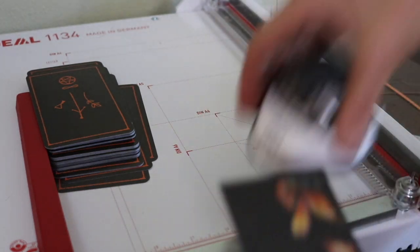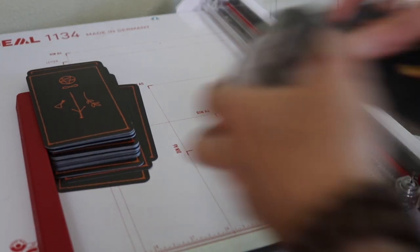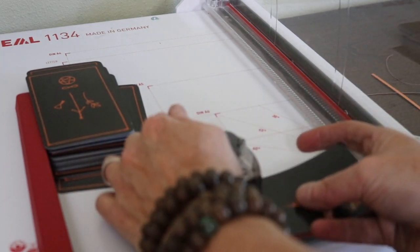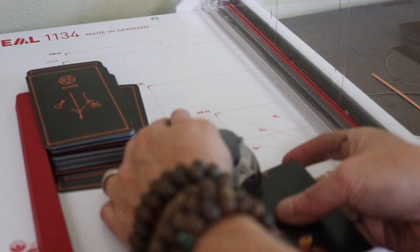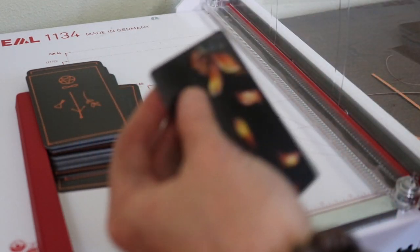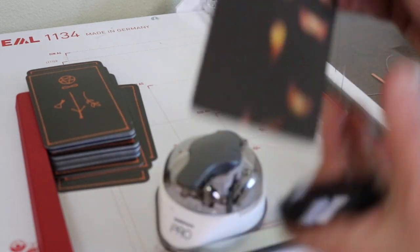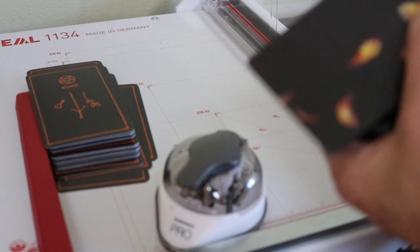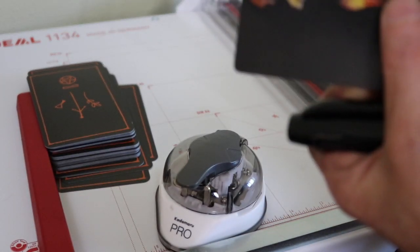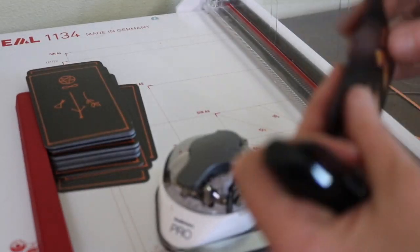No guessing. Through the magic of measurement and German and Japanese steel precision, I've ended up with a card that is standard, unified, and uniform. And then I'm going to edge these in black Sharpie and carry on.